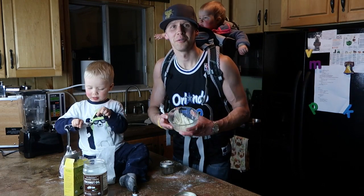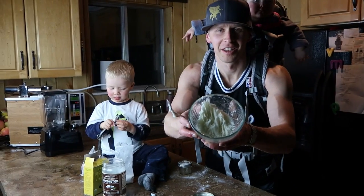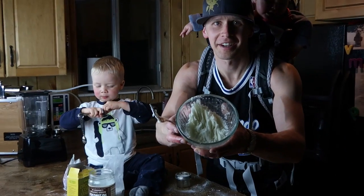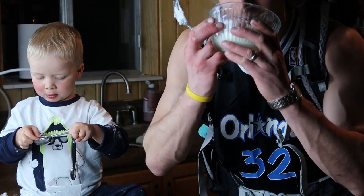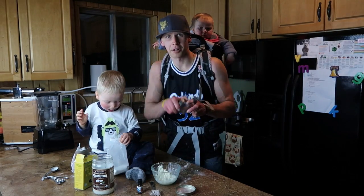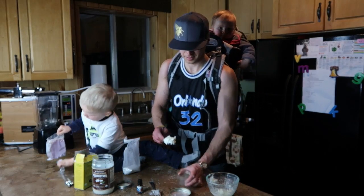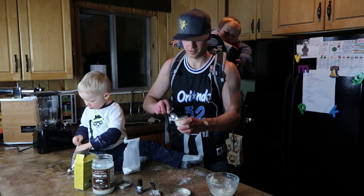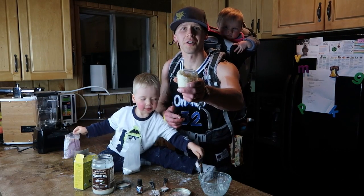And look at that — we have a nice, fluffy bowl of good, organic, clean deodorant. It smells very good. Scoot it into our little jar here. Look at that, it's our little jar of deodorant.